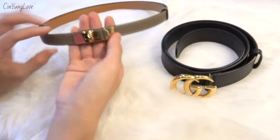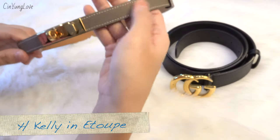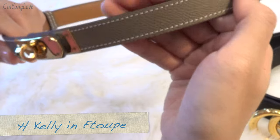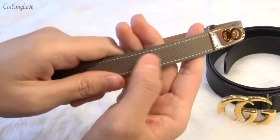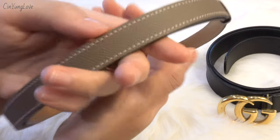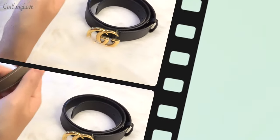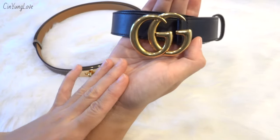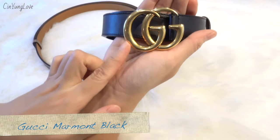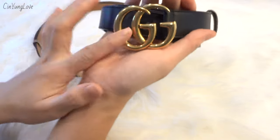This is the Hermès Kelly belt in Etoupe color with white stitching, Epsom leather, and rose gold hardware. And this one is the Gucci Marmont belt in black with a gold vintage buckle — the iconic and popular belt from Gucci.